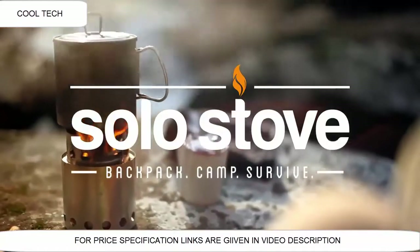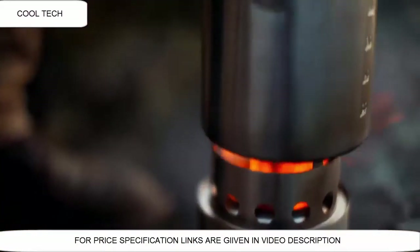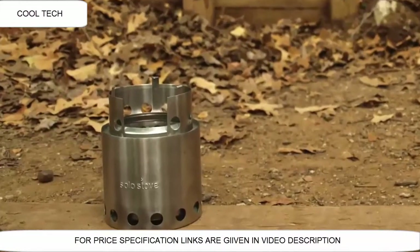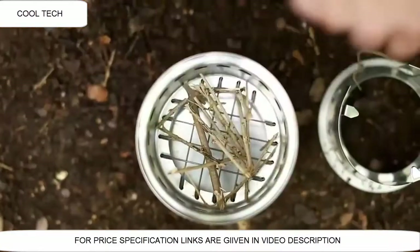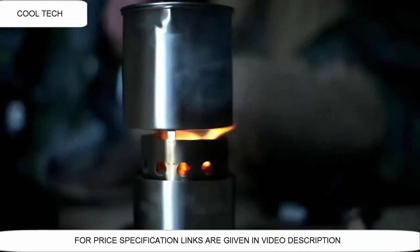We are Solo Stove. We make lightweight, super efficient camping stoves that run on the natural resources around you, like twigs and sticks. In 2011 we created the original Solo Stove, a 9 ounce super efficient backpacking stove that can boil a pot of water with literally a handful of sticks.